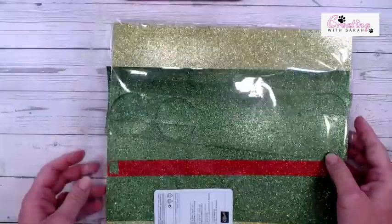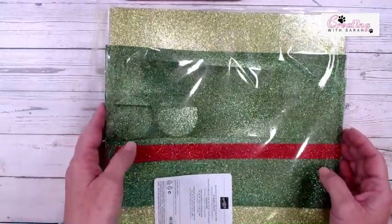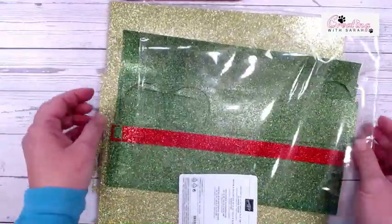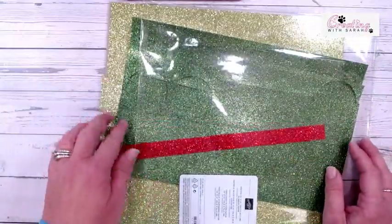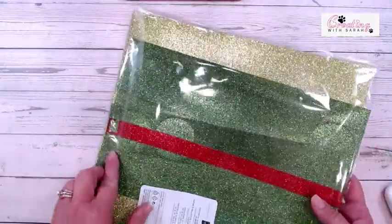Let's bring in all of the fun products. So this is an online exclusive — it's called Festive 12 by 12 Glimmer Paper. You get garden green, granny apple green, and real red. I do have multiple packs because I'm using a ton of this. Here's your real red, here is the garden green, and then the granny apple green. It is definitely a fun glimmer paper — if you guys know me, you know I love my glimmer paper.